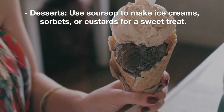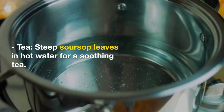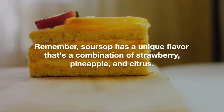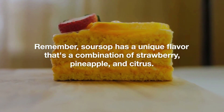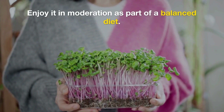Desserts: Use soursop to make ice creams, sorbets, or custards for a sweet treat. Tea: Soursop leaves can be used to make a soothing tea — simply steep the leaves in hot water. Remember that soursop has a unique flavor that's a combination of strawberry, pineapple, and citrus, and it can be quite sweet. Enjoy it in moderation as part of a balanced diet.